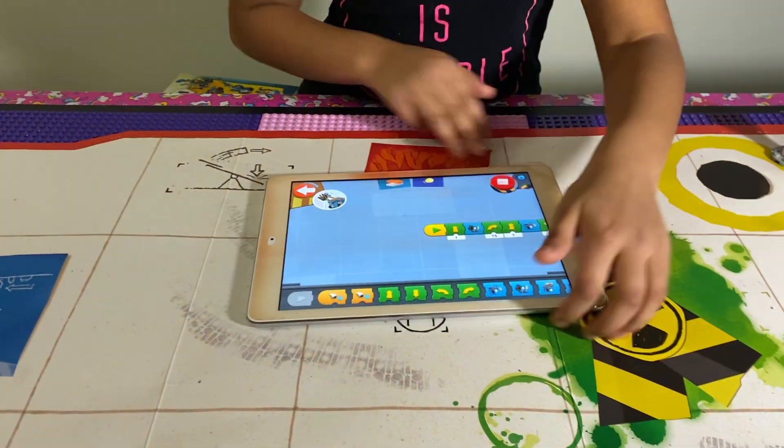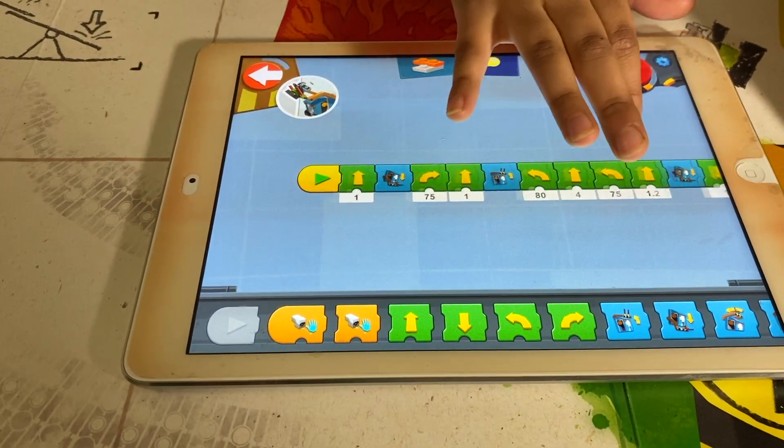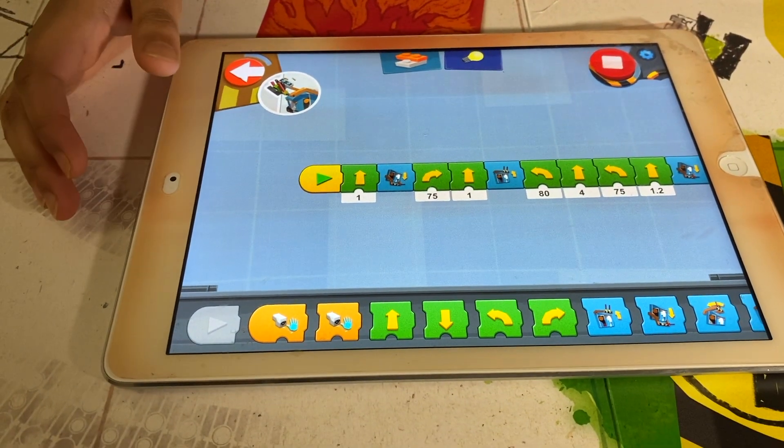I coded it here to make sure it does those things. Most of the blocks I used were moving forward, moving backward, lifting its arms up, and putting its arms down.